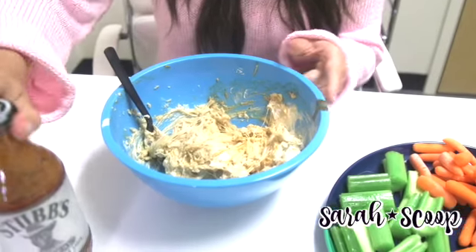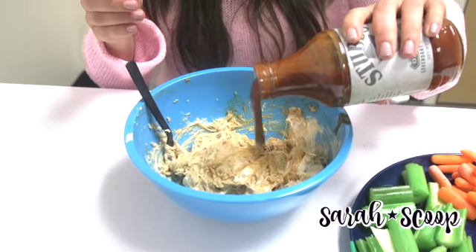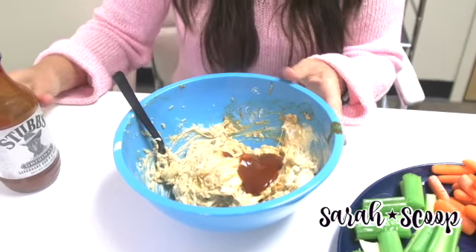And sometimes I'll add a little extra splash of Stubb's barbecue, just because I think it's the special ingredient in here that makes it taste so good.